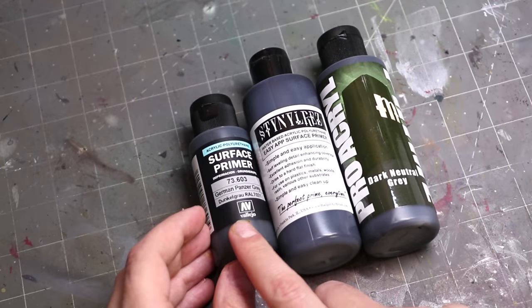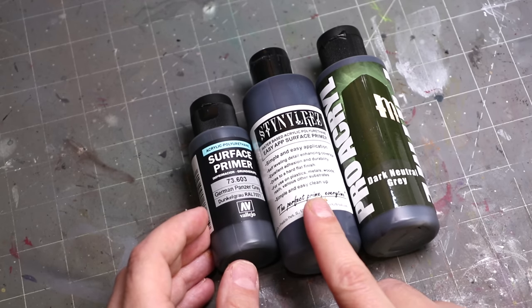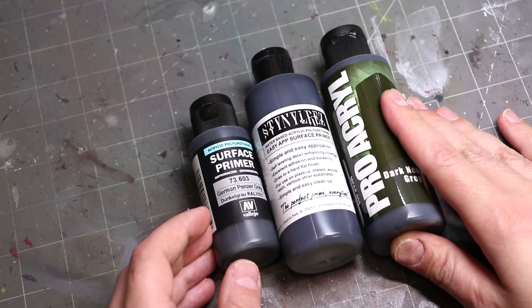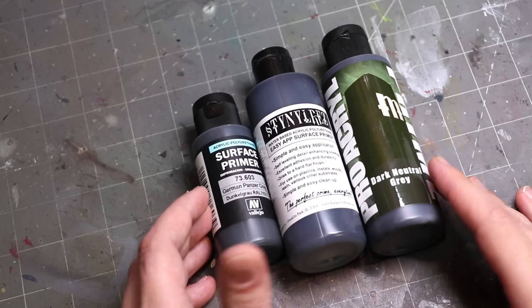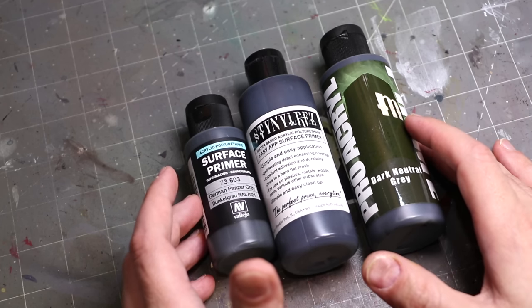You obviously need some airbrush primer. There are lots of brands out there. I myself tend to prefer either Vallejo Surface Primer, Badger Stynylrez, or my absolute favorite now since it launched, the Proacryl line. Proacryl makes some great primers, and their dark neutral gray has really become my go-to of late. Some of these will respond a little differently to humidity — some become a little more brittle in certain humidities. My best advice is see what works for you. Airbrushing is quite sensitive to your local humidity, so try a couple different primers and see which one works.